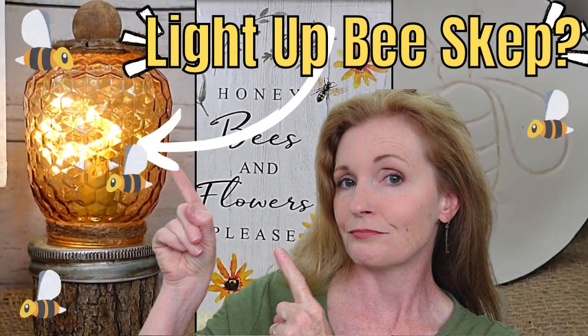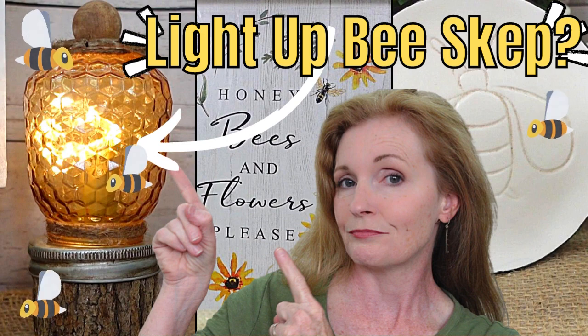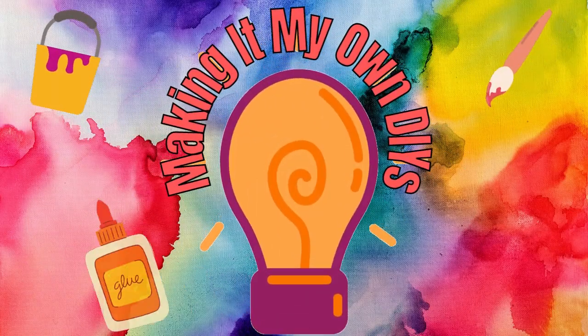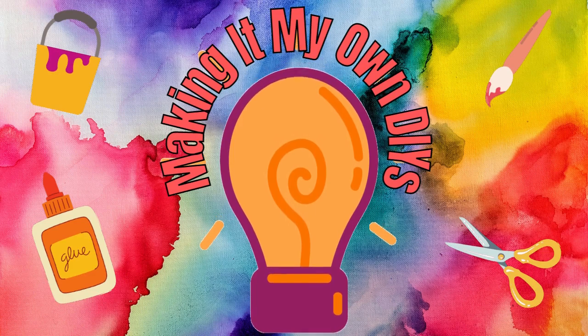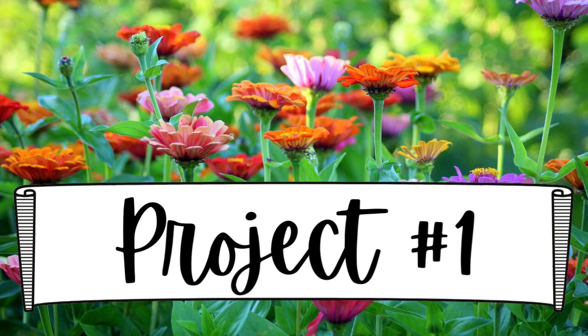Today I have three more bee ideas for you, and one of them lights up — keep watching! I'm Brandy and this is Making It My Own DIYs. Welcome to project number one. Did I mention we're going to be using some Dollar Tree items?